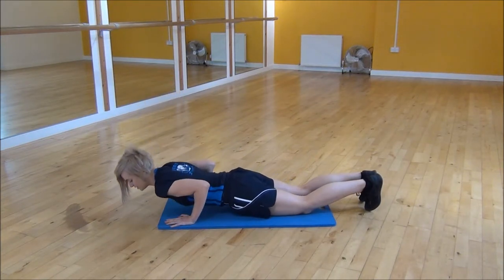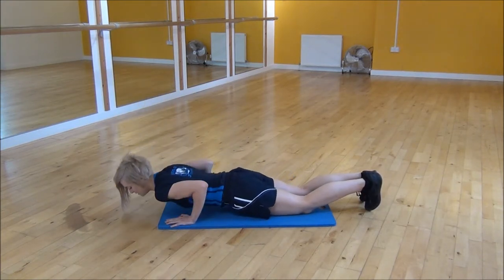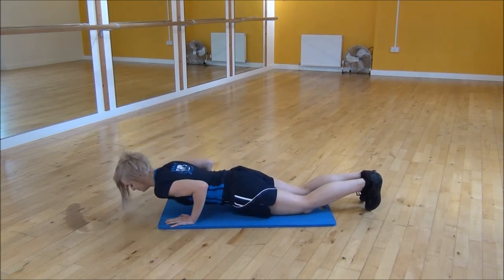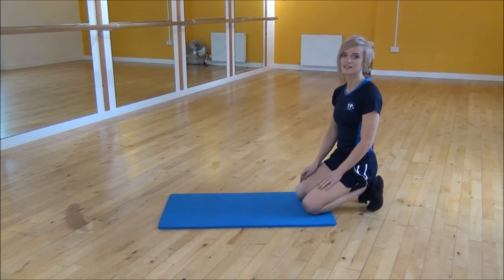Elbows tucked in, coming down and then back up, making sure that your back is flat. Go time. And we'll just do one more. And that's press ups on your knees.